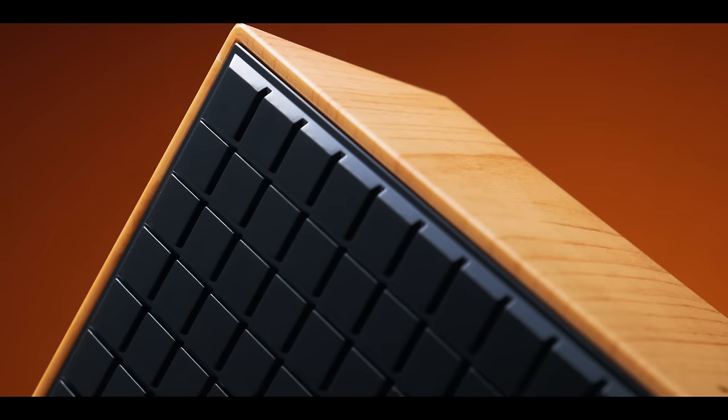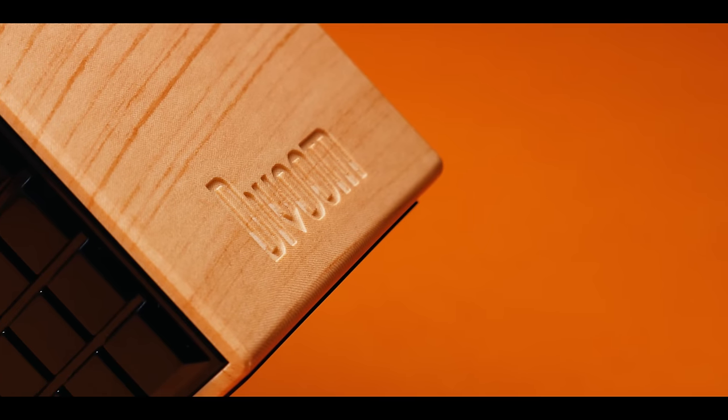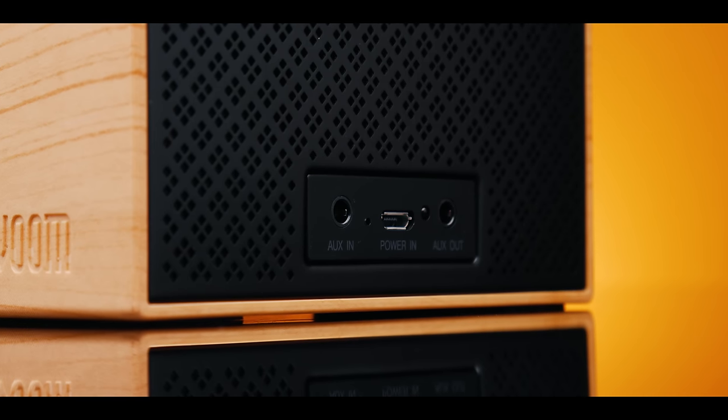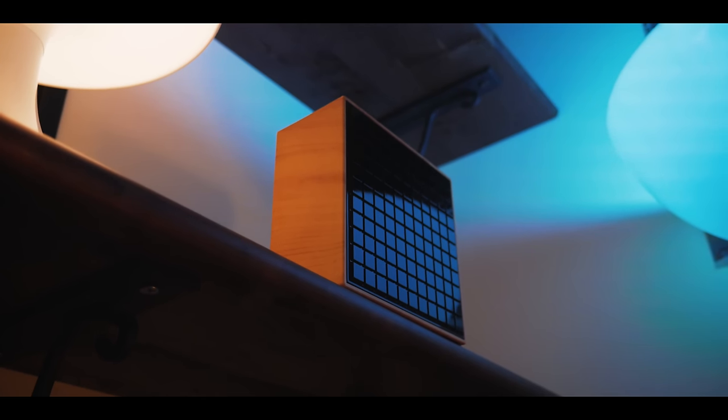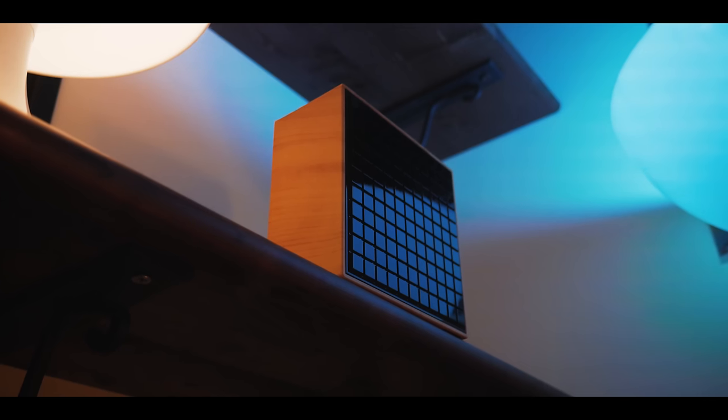Speaking of price, the Timebox goes for around $60 on Amazon.com, which is reasonable for what you're getting. The build quality is good, the feature set is almost overwhelming, and the sound quality is not bad. It probably doesn't shine in any area in particular, but it can certainly do a lot, and it plain simply looks cool, which is the main reason why I'd recommend it.